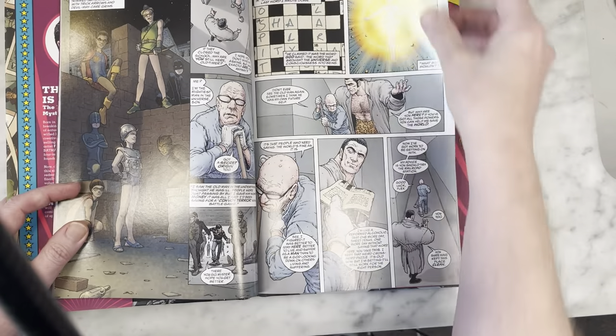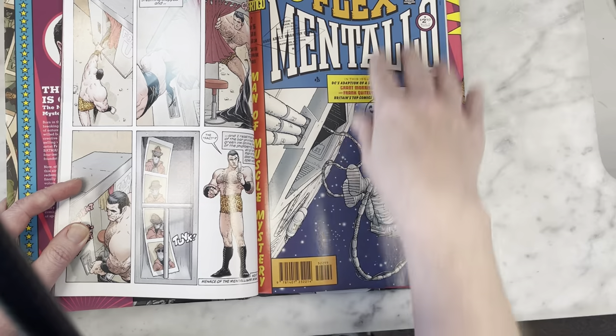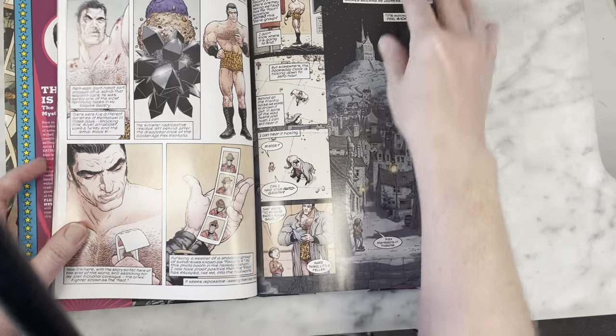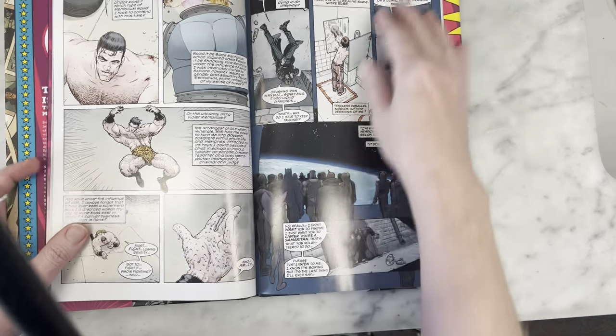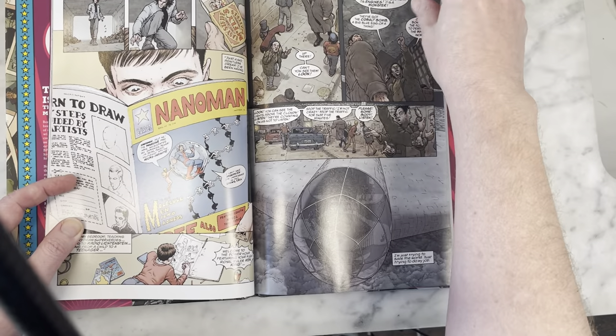If you're a fan of Frank Quitely and Grant Morrison and you haven't read this — there's a cover from the original series — it's definitely worth checking out, bringing all the weirdness that you would come to expect. And especially now with the Doom Patrol on TV and Flex Mentallo being a part of it.